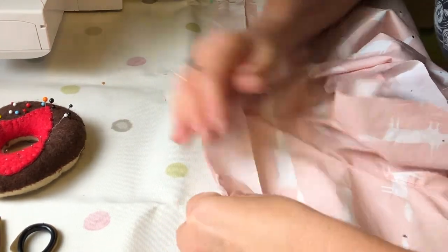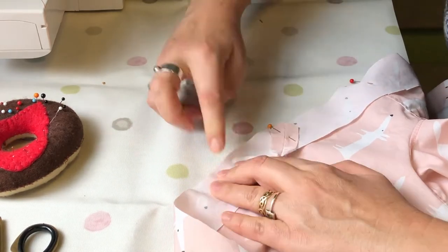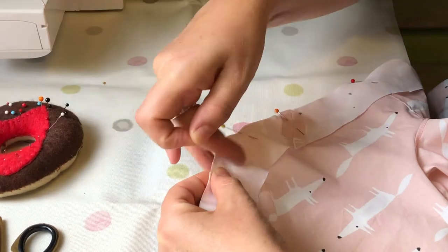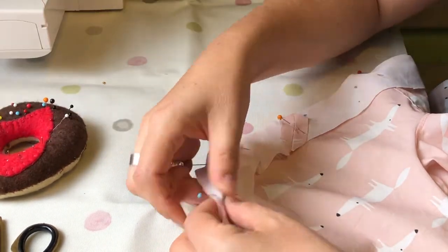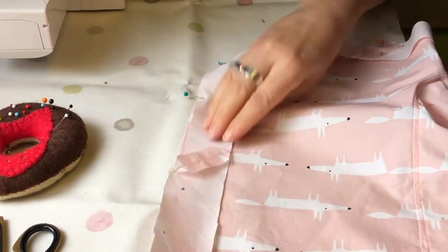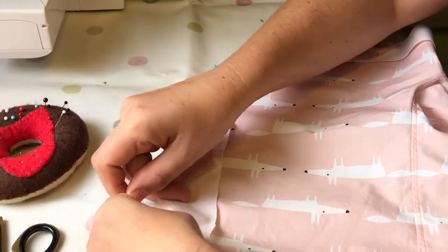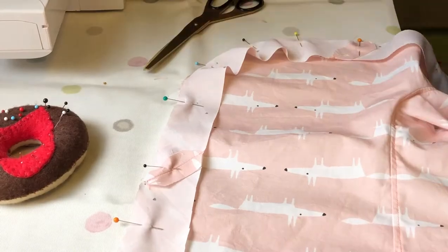When you get to the straighter edges it will go faster. You can do the pins every 10 centimeters or so again until you get to the second curved edge, and do the very gentle easing around, putting your pins five centimeters apart on the curves and about 10 centimeters apart on the straight edges. Cut off the excess when you get to the end.